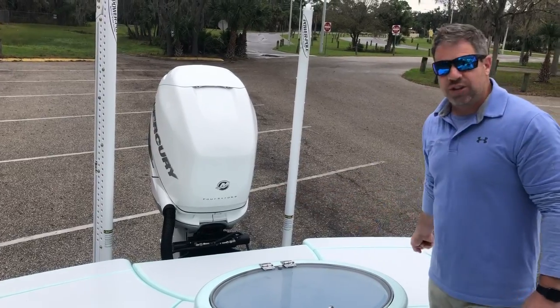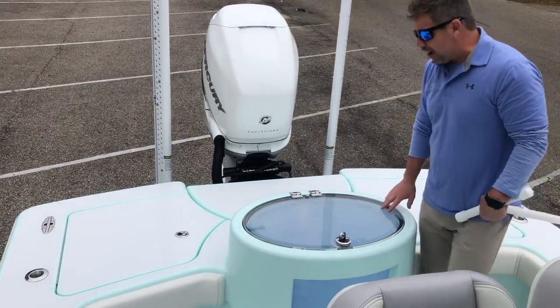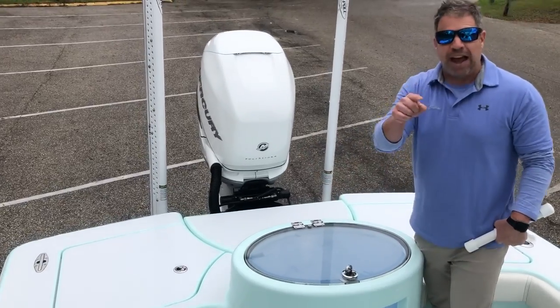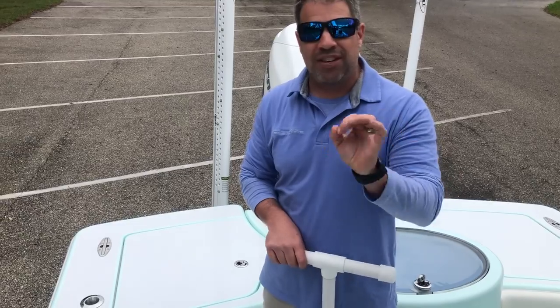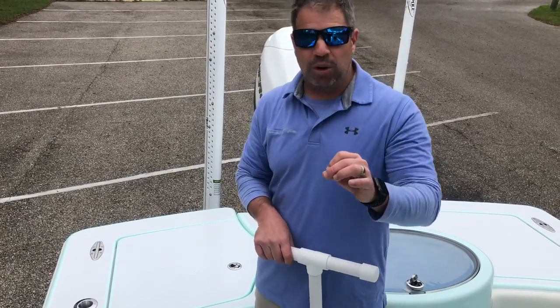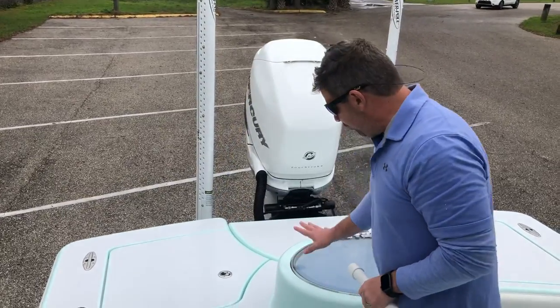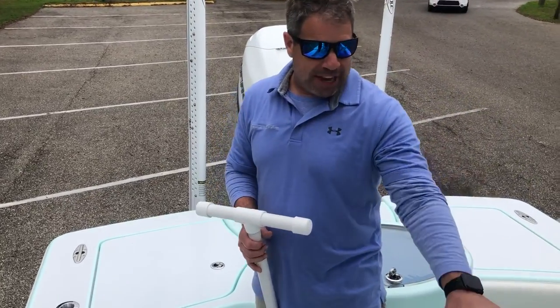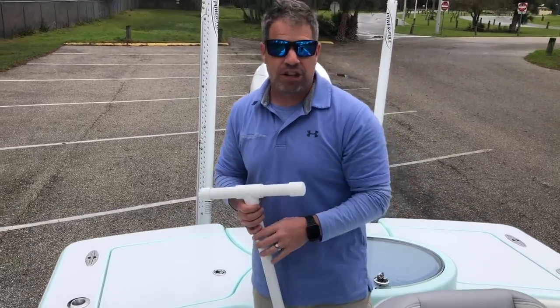You get more storage because instead of going down and wide, we went narrow and taller. A lot of people ask why we brought it in — draft. A lot of manufacturers lie about draft. This boat will always be between 12 and 16 inches with people, with gas, with fuel. That is extremely shallow for a boat like this. You've got a 55-gallon pressurized well in the back, a 40-gallon well right under the seat, and an additional 20 up front, plus a fish box.